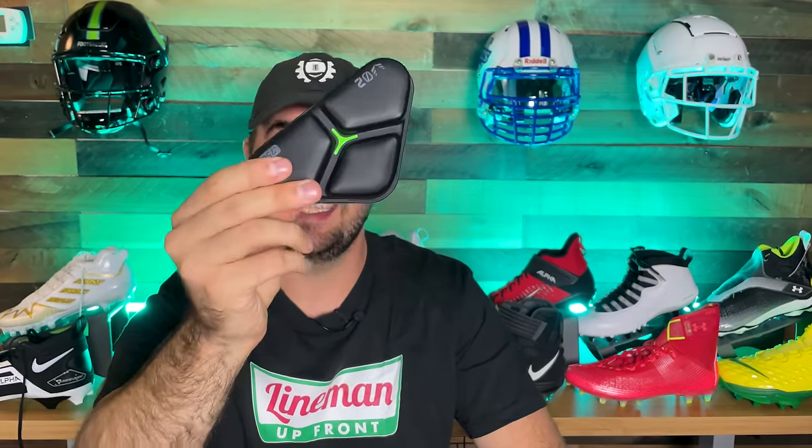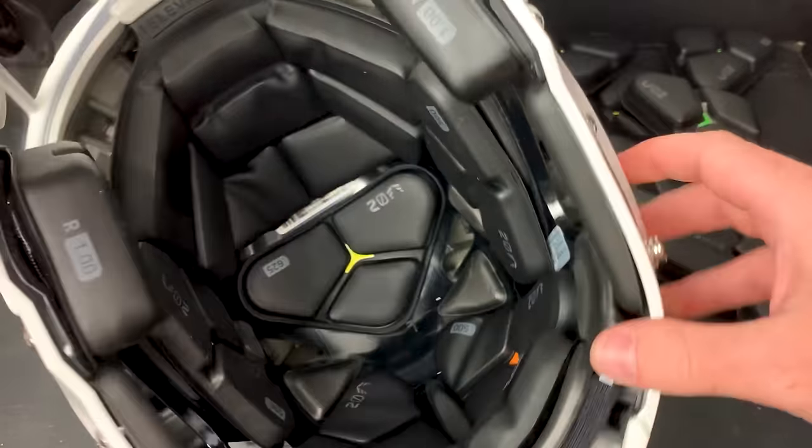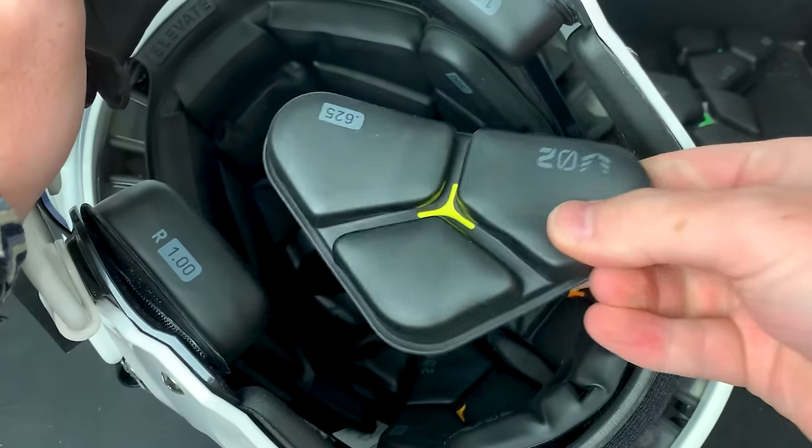The Delta Pods are super comfortable and super spongy, and without any fabric they're really easy to clean. The only difference between the large and extra large is there's one more Delta Pod in the back of the XL. It will take a bit to dial in the fit, but once you do, the fit is comparable to an adult precision fit — custom to your head — and it should be, because it's basically the same price. Honestly this is by far one of the most comfortable helmets I've ever put on.